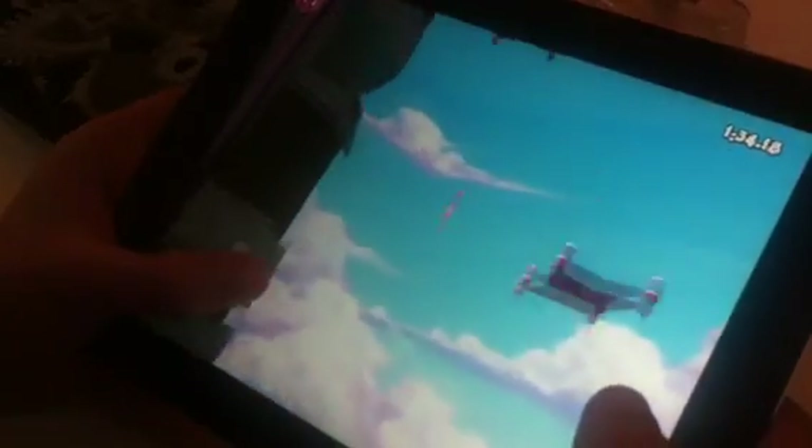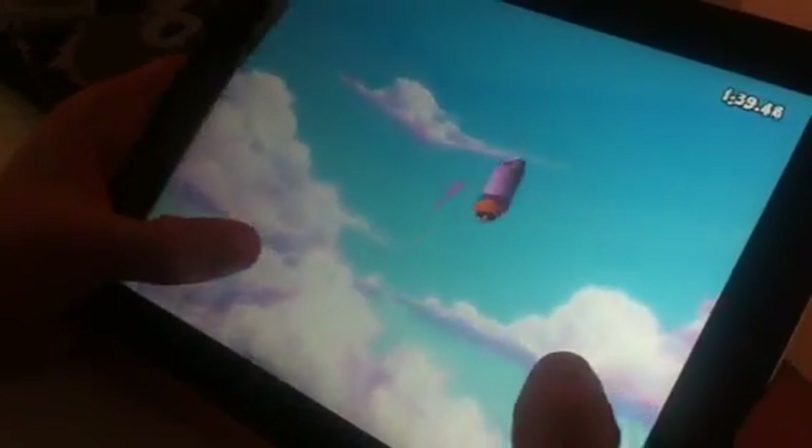Now you were saying that you think you're going to be working on a version for the retina screen for the new iPad? Yeah, so the goal of this project is we want to make the most beautiful platformer on mobile devices. In the interest of doing that, we are going to make basically a version of the game that is highly optimized for the new iPad.